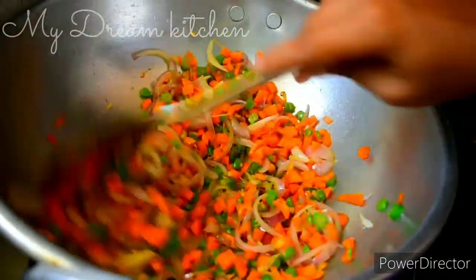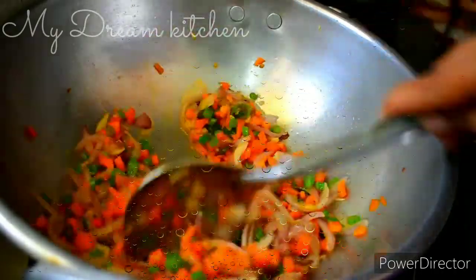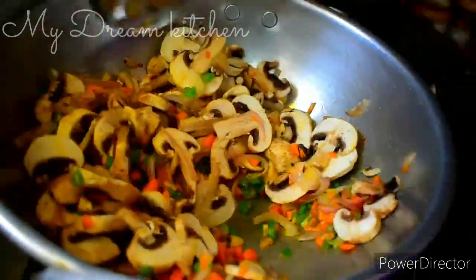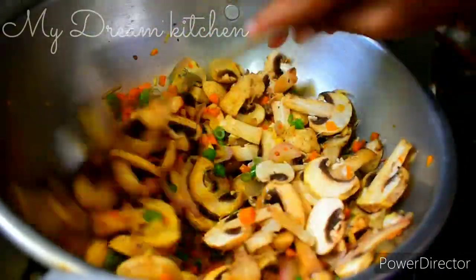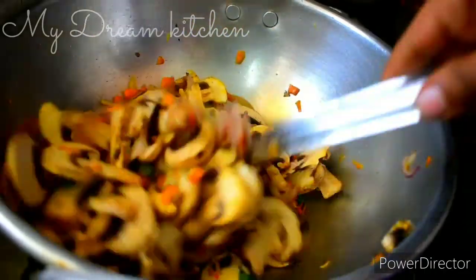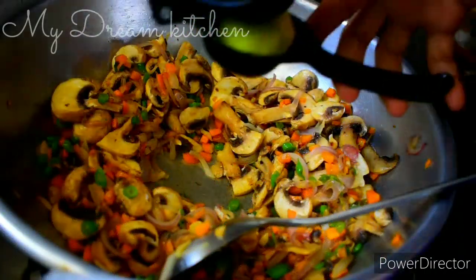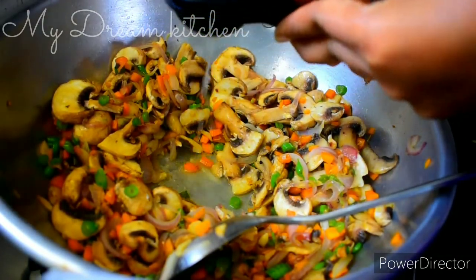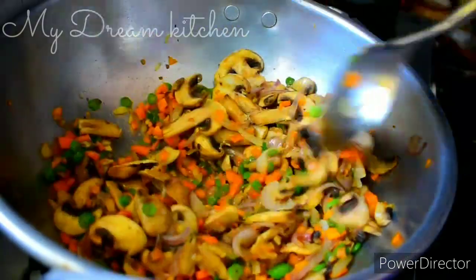Don't cook too much. Let's mix the mushrooms. If the mushrooms are dry, use a low flame. If the mushrooms are on low flame, it will be nice. Then use high flame for 2-3 minutes. Let's fry the mushrooms and add a little lemon.